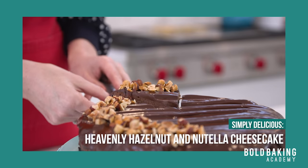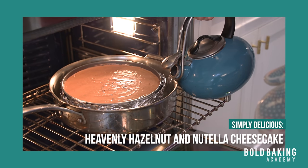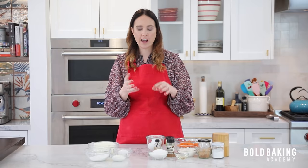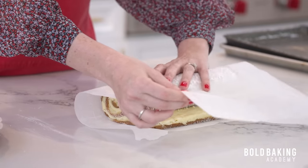Hi Bold Bakers and welcome to the Bold Baking Academy — this is where you'll learn how to bake with confidence and have fun doing it. This month's course is all about cheesecake. Last week we made an incredible baked chocolate and hazelnut cheesecake — really rich, definitely for the chocolate lover in your life. I showed you how to bake a traditional cheesecake in a water bath. This week for our step-it-up recipe we're making a carrot cake cheesecake roll, where you'll learn how to roll a roulade without it cracking.